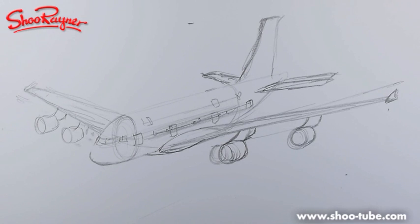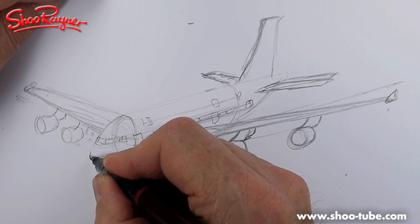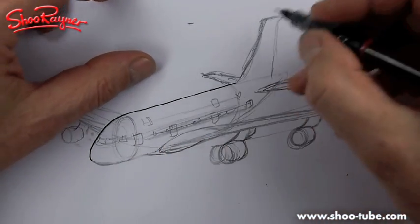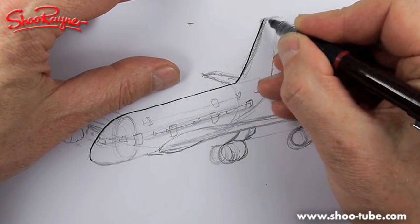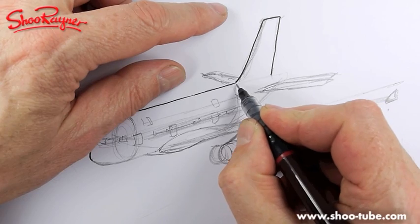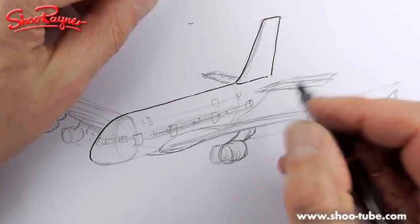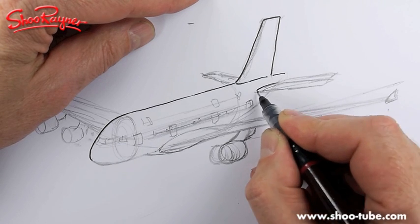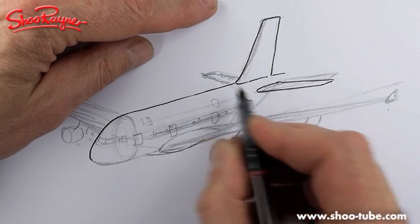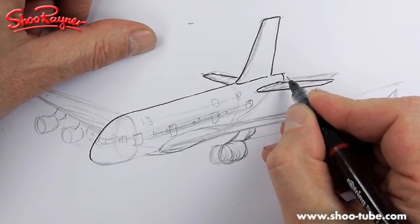I'm going to have a go at inking this in - how are we doing, five minutes? I think I've been doing it much longer than that. Let's go right the way down the end, then sweep that up - it's quite a square tail plane. You want to have a little bit of a curve there to give a sense of the thickness of the aerofoil at the end. A little curve there for the thickness of the tail fin - I think that's it.